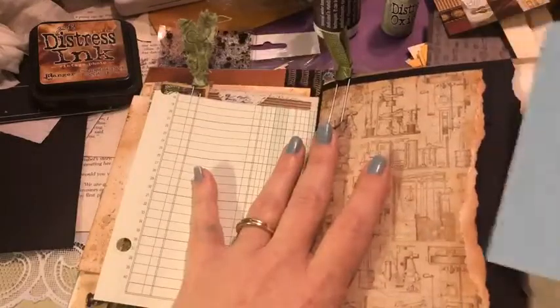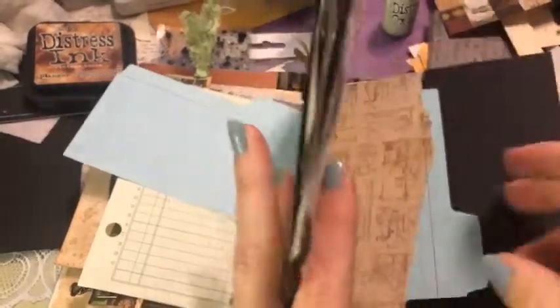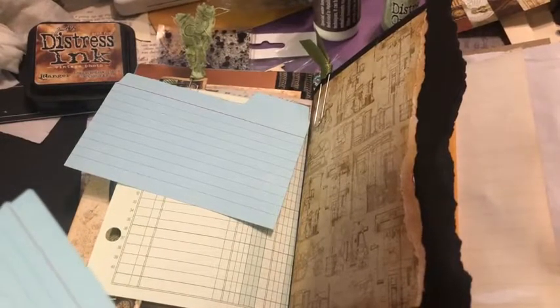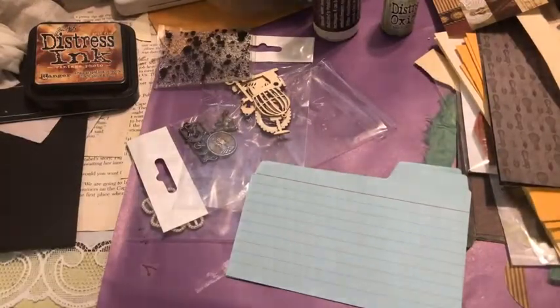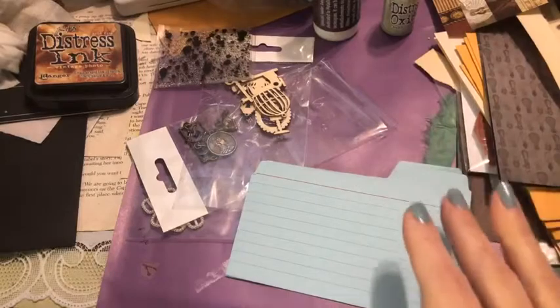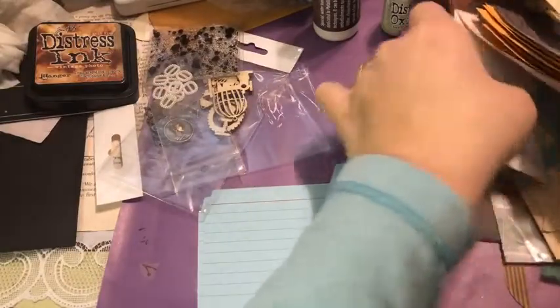I did add some fun little index cards — if you ever find index cards with tabs, they are amazing for journaling cards. I absolutely love them. Let's chunk this one up a little bit. I've got two of them in here — let's find the other one and work on them at the same time. There is a fun stamp we can use. We also got another stamp in here by Paper Parachute.